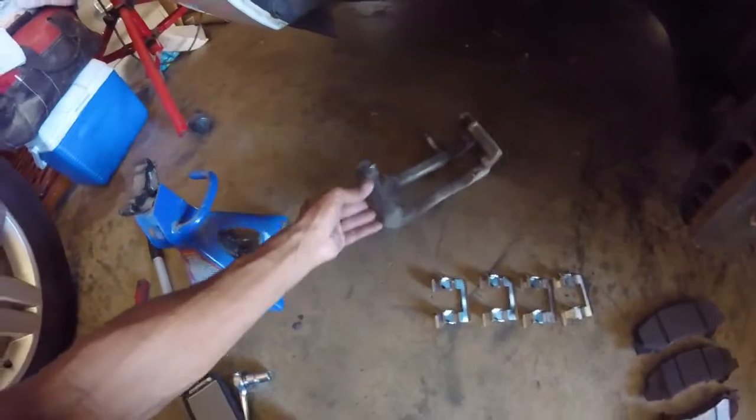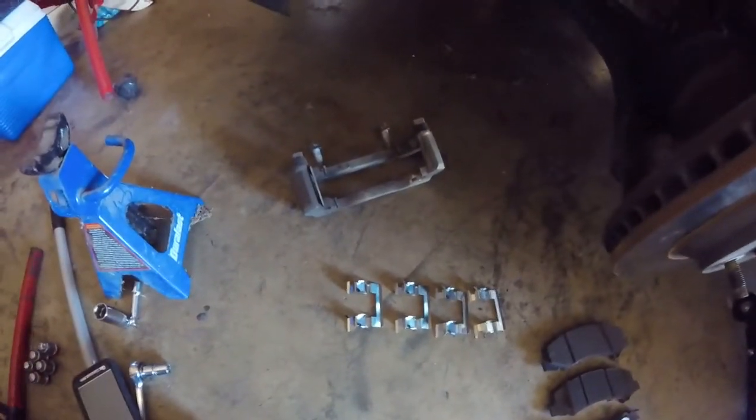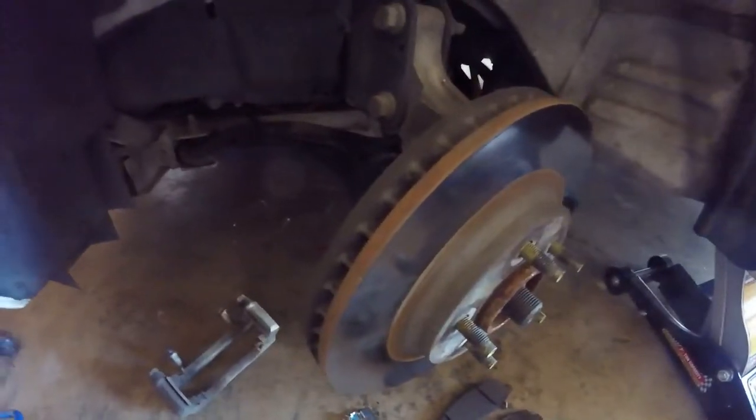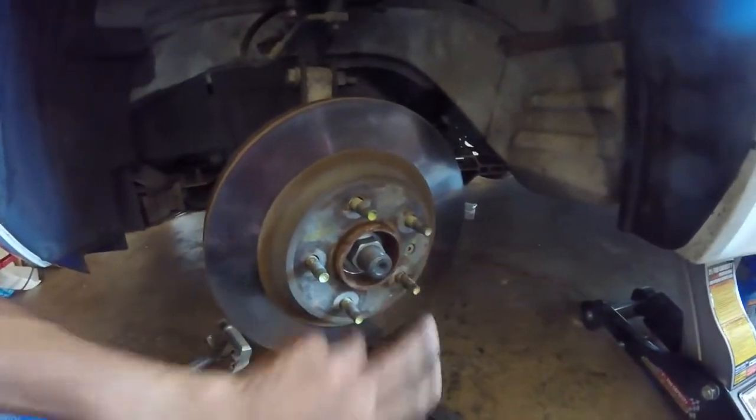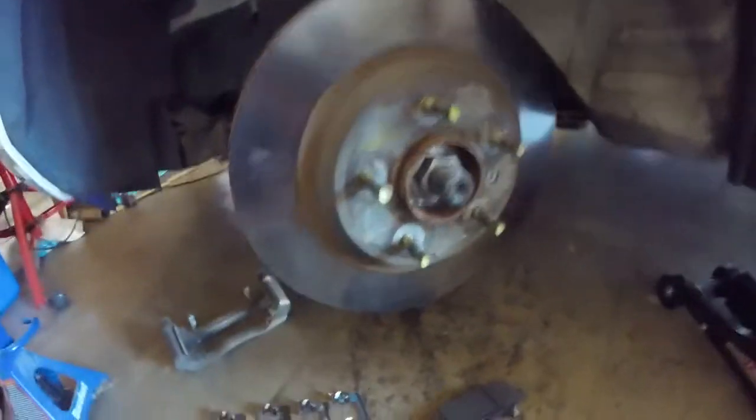For the record, these 15mm bolts to get the caliper bracket off — you will need a breaker bar of some kind to get them off. You won't get them off with just a ratchet. Either a breaker bar or a torque wrench or something. You definitely have to get them off with something like that. Last up is this Torx bit, the T30.